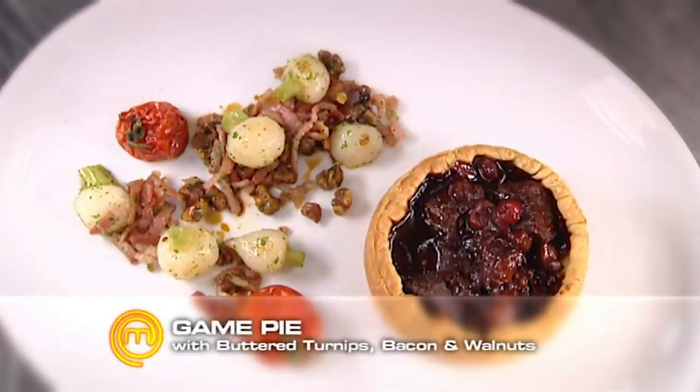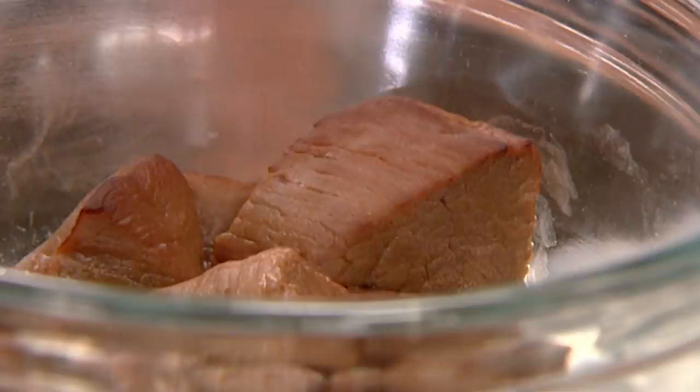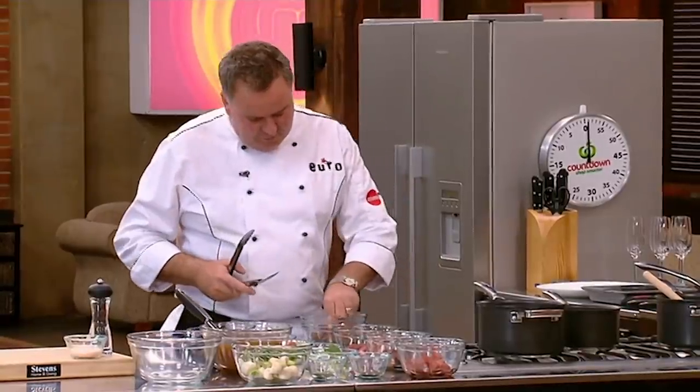Pie time. There's nothing like going into winter and having a really good hearty pie. I want to show you a pie that we might do at Euro to give it a little bit of a difference. I'm using some venison that has just been cut into cubes — just rough old cubes.